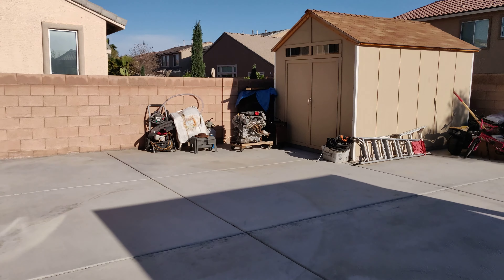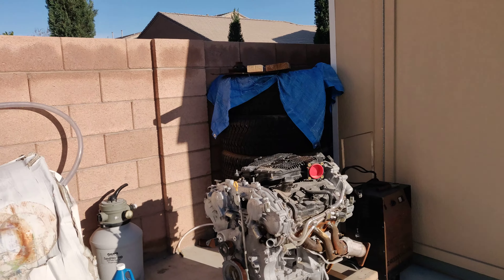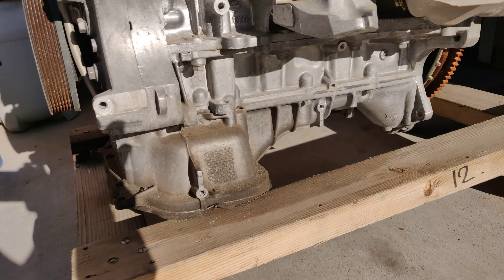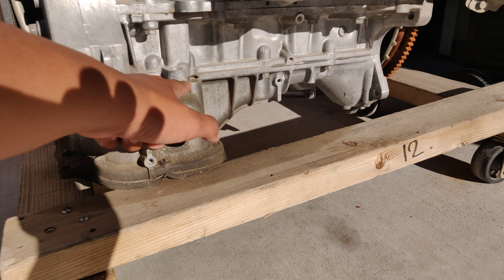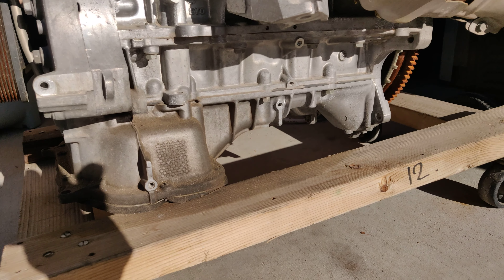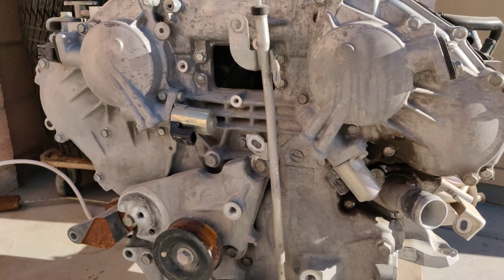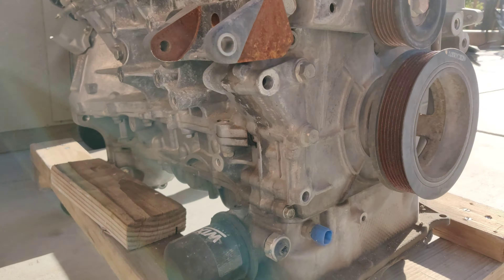This is my old G37 motor right here. What we're gonna do is take this bottom half — it's not really the bottom half but it's like a little portion of it. We're gonna take it off because it's really just a pan, and we're gonna switch it over to the new motor. Or we're gonna take it off the M37 — we're still gonna figure that out.